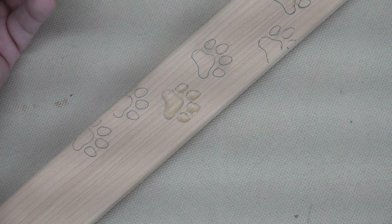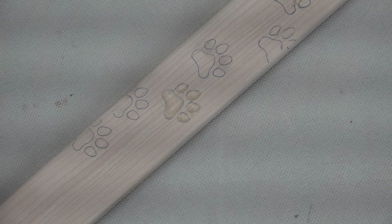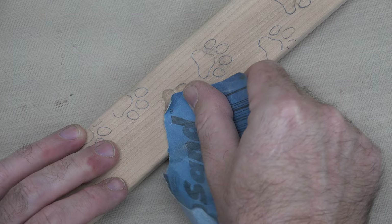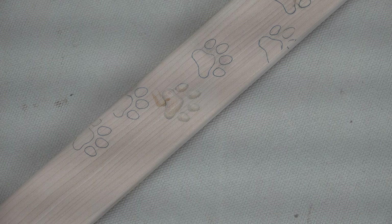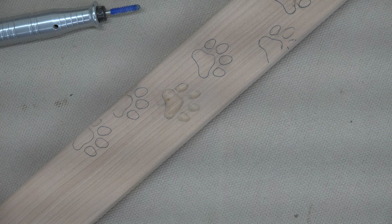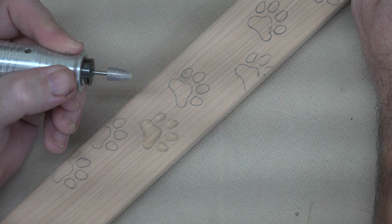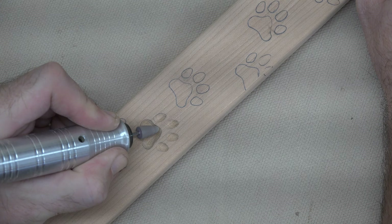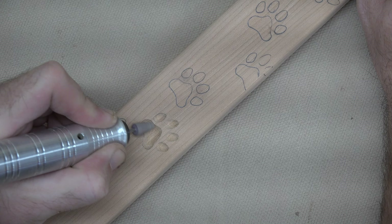Now we're going to take a little piece of sandpaper and just run over the top to take away some of those burrs and get a better image of our paw print so we can see what we're looking at. I think that looks pretty good — I'm happy with the depth and the way it looks, except it looks carved because of all the scratches from the aggressive typhoon burr. So now it's time to sand inside of here using the power carver as well. Our next step is to get in here with one of these ruby carvers and clean up our carving lines. You don't want to gouge it any deeper — you're just trying to smooth out the carving lines made with the aggressive burr.